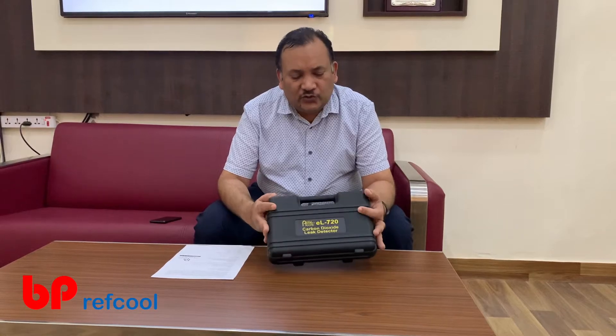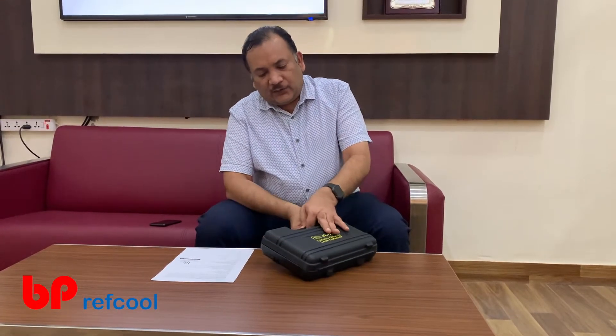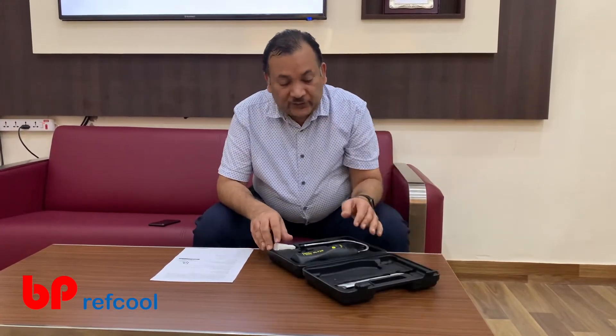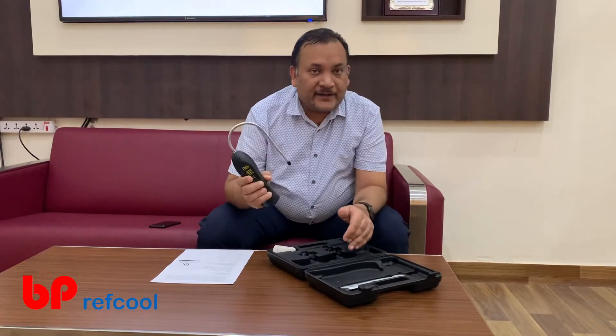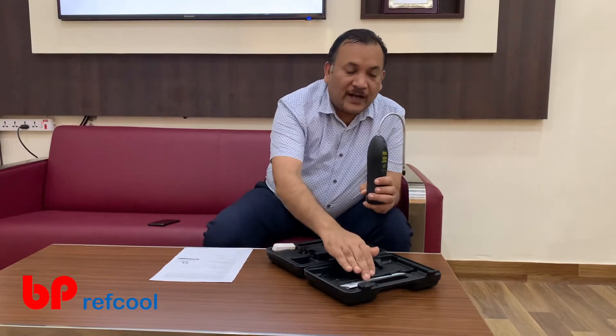This is a very easy to use, small handy tool. I will give you a small overview of what you get when you buy this: a box — a sturdy box — a detector, extra filters, and a user manual.